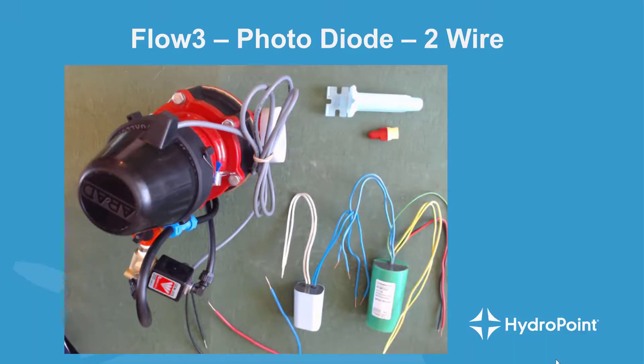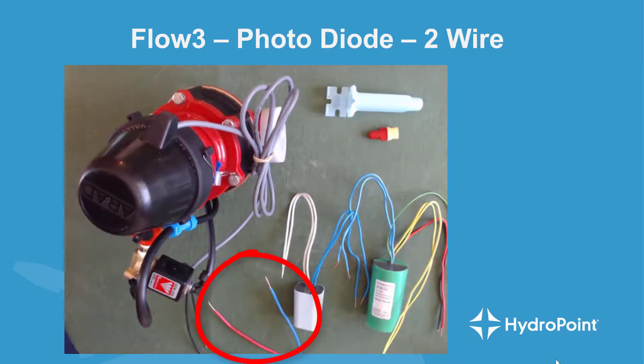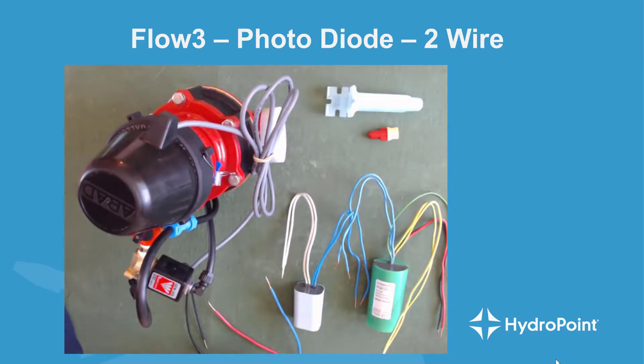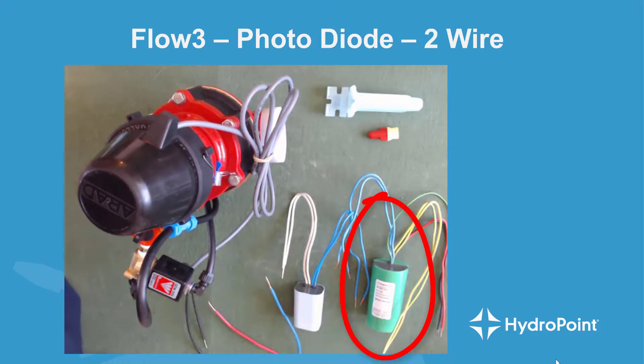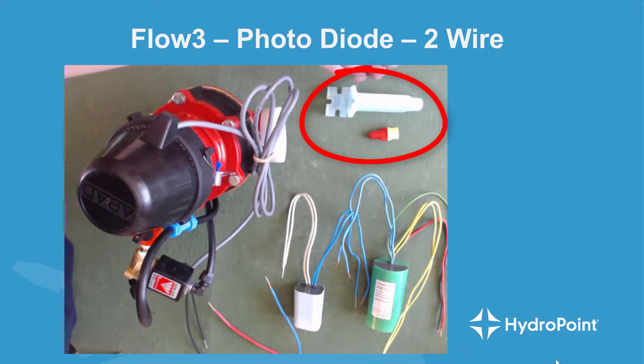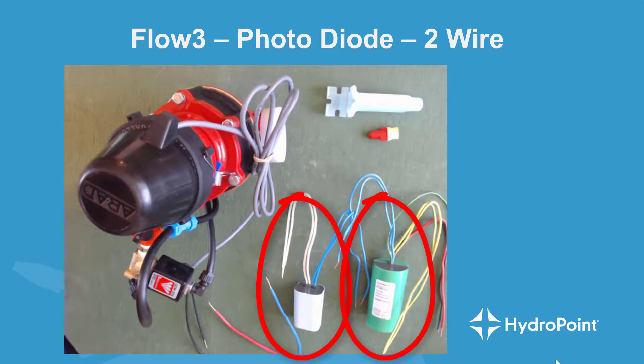When beginning the project of wiring a photodiode flow sensor into your two-wire path, in your valve box you'll have the WeatherTrack Flow 3 photodiode, your two-wire path, a valve decoder for your master valve, and a flow decoder for your flow sensor, as well as a supply of DBY wire nuts. It's important to remember that the Flow 3 is both a flow sensor and a master valve, and that's the reason for the two decoders.